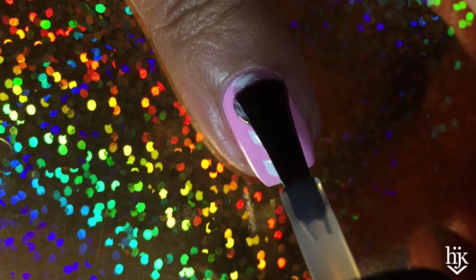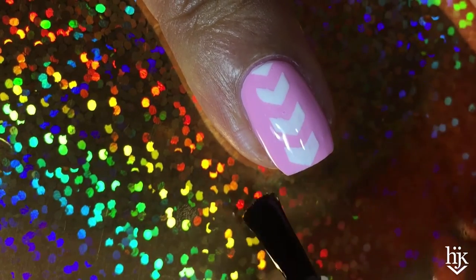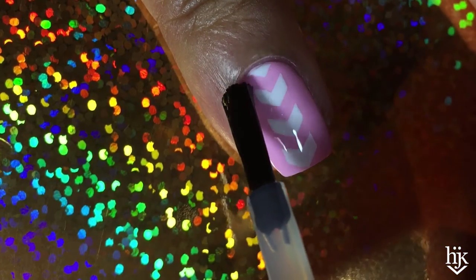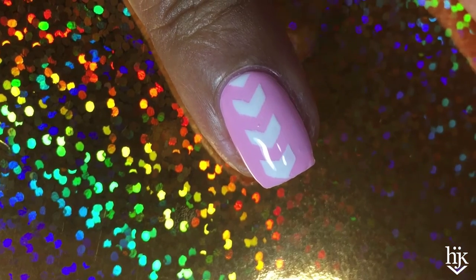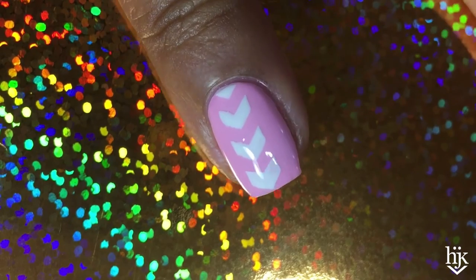I'm going to be layering even more tape onto this, so adding this top coat is going to protect everything from peeling up and becoming a sad mess that you just do not want. Two more hours and some more food later, I'll probably be back.